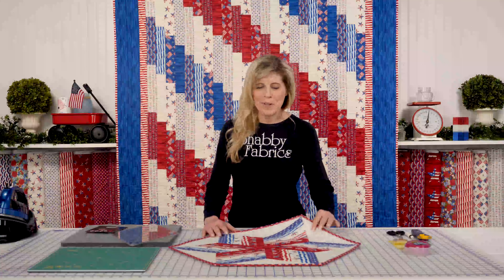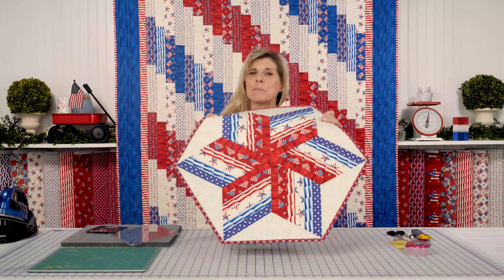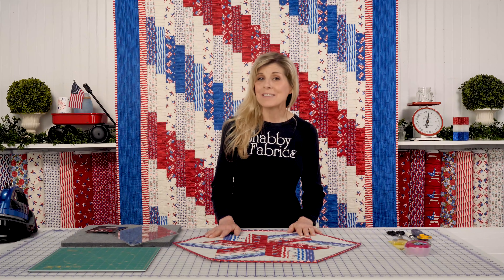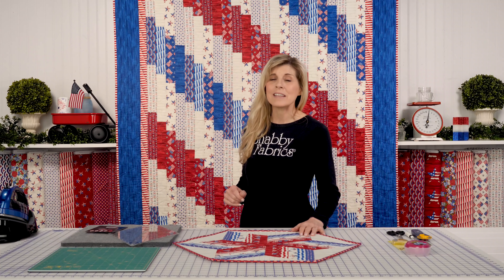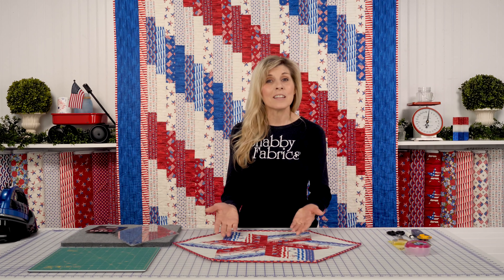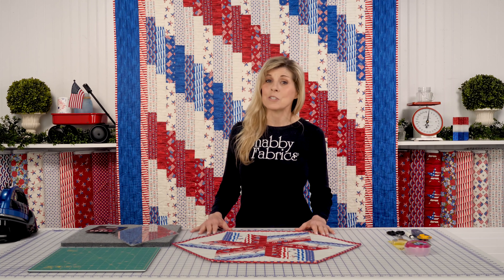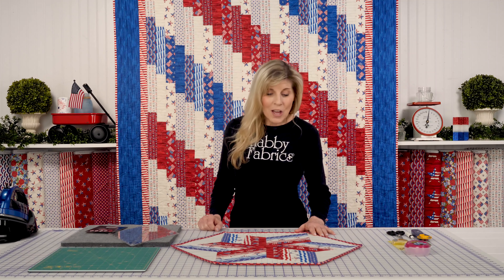Hi, it's Jen from Shabby Fabrics. This is a beautiful 60-degree diamond table topper using the America the Beautiful collection. You may have seen these fabrics recently when I introduced you to the Standing Strong quilt. We love making big size quilts, but we also love doing things for our table and having that total Americana look — it's really fun to have both the quilt and maybe a table topper to coordinate.